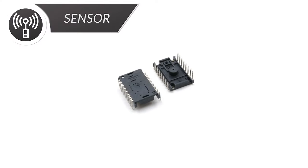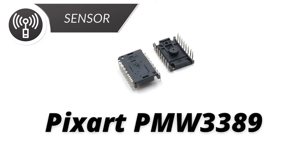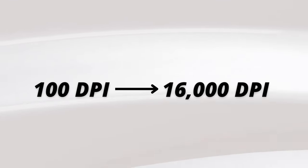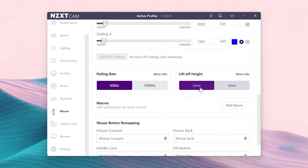NZXT uses the high-end PixArt PMW 3389 sensor with this thing, and we can all agree that the 3389 is a really high quality sensor. NZXT is using an unaltered version of the 3389 in this mouse. This sensor goes from 100 DPI all the way up to 16,000 DPI, which is more of a marketing number to be honest. This mouse retains the programmable LOD function of this sensor and also comes with an infrared LED. Tracking with this sensor is quite good — it is very responsive and I did not face any pixel skipping or acceleration issues. Overall, I am giving this an 8.5 of 10.